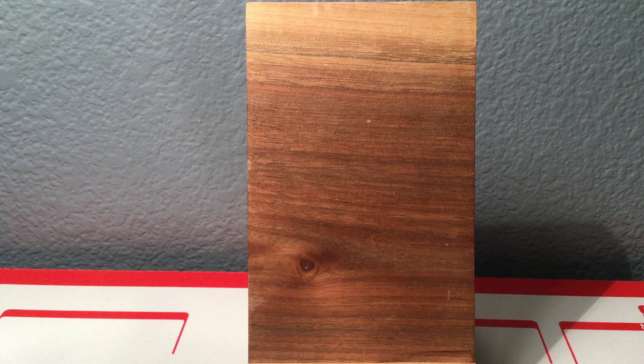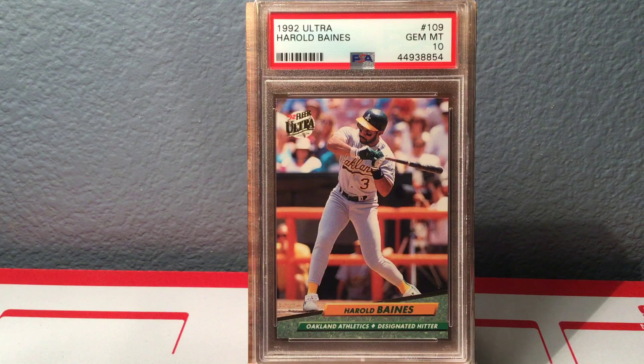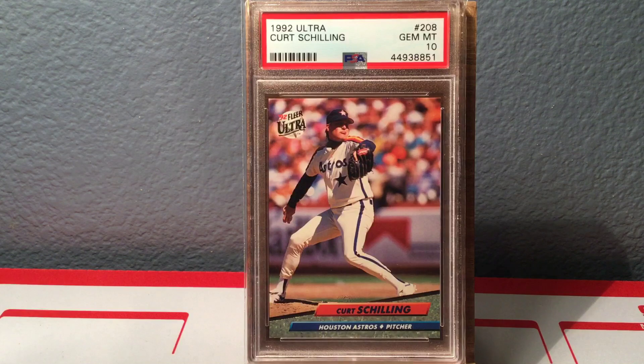I got 17 cards here to show from this submission. The first one is a 1992 Ultra Harold Baines, the GOAT himself, Gem Mint 10. I'm doing the '92 Ultra Hall of Famers. This was one of the premiere sets that came out around my freshman year in college — I just thought it was so groundbreaking and awesome. I thought it would be a cool project to get all the Hall of Famers in this set and potential Hall of Famers, like Curt Schilling.